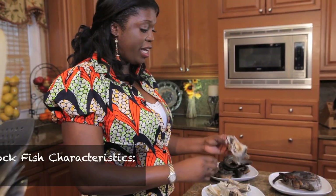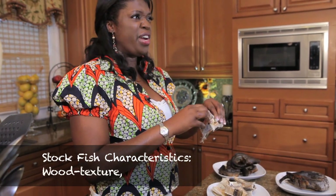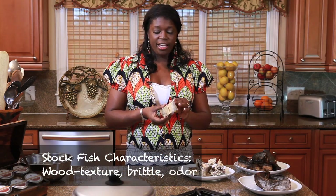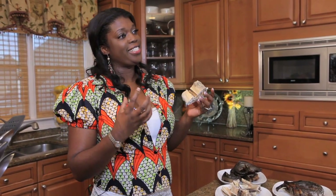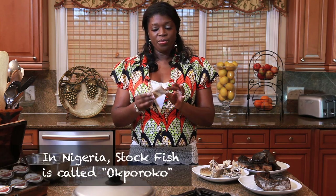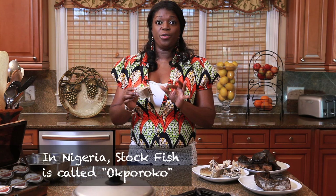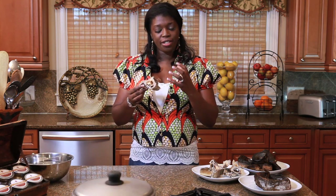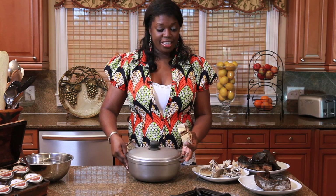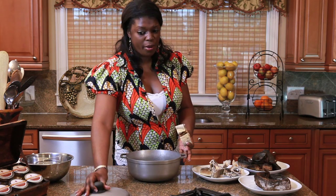Now stockfish, when you get it, looks like wood. It's very brittle and has a pretty strong smell to it. Although it has a very strong smell, the smell translates to taste. In some parts of Nigeria, this is called okporoko, and okporoko literally means the sound of the pot. Let me get a pot here so you can hear the sound of what this stockfish sounds like when it enters the pot.